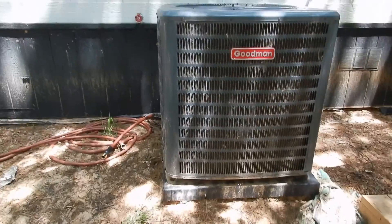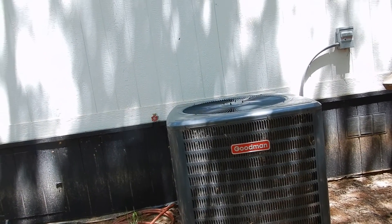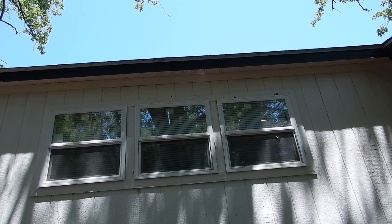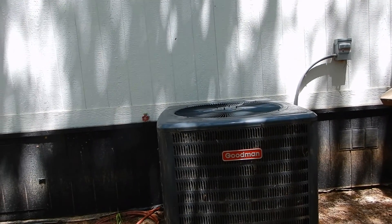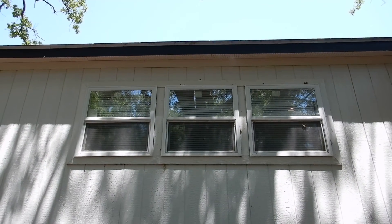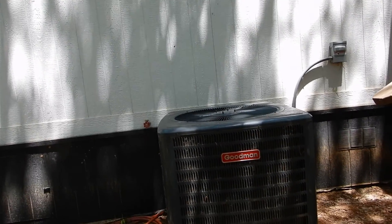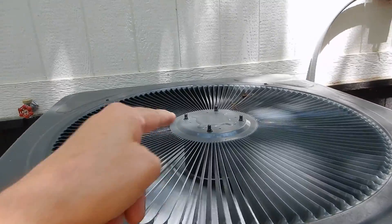Does that look level to you? It doesn't look level to me. Our unit's crooked, and we do not have a rain diverter on the roof line above the condensing unit. Any water that comes off of here cascades onto the unit, and that's also going to cause premature failure of your fan and other components — you're supposed to have one.